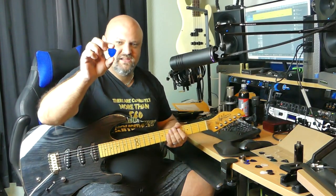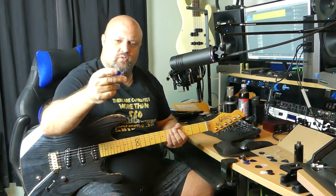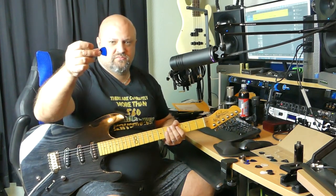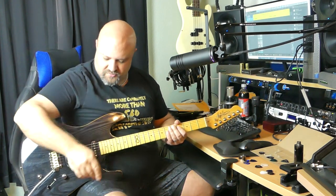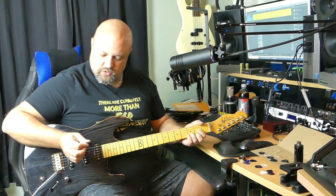This one's called the Tradition Light — fairly not thin, maybe 1.5 millimeter range, 1.14-ish somewhere in there. A standard guitar pick shape with a sharper tip — not the sharpest tip in the world, but sharper — a little bit closer to what I'm used to using.